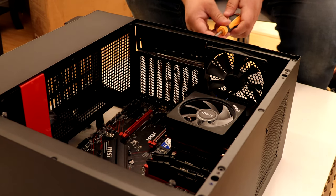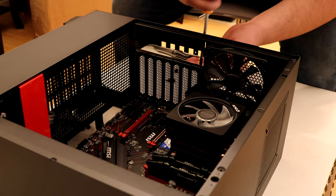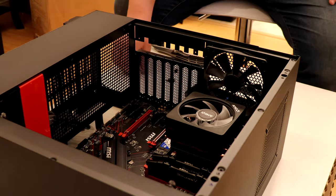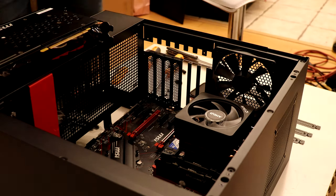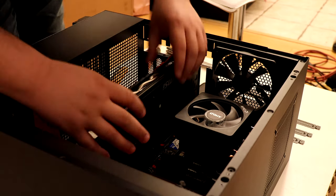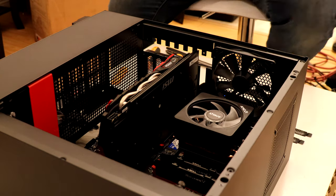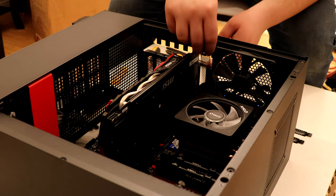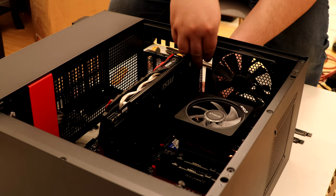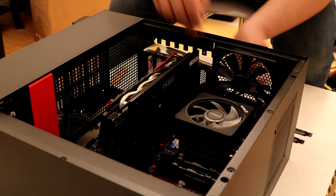Up next is the graphics card. The GTX 1060 takes up two slots in the back of the PC, so unscrew and remove those slot covers. Place it down on top of the PCIe slot on your motherboard — it should be the top slot, since the bottom one limits bandwidth. Align it into the PCIe slot with the latch open at the far right, push it in and let it click. Once done, wiggle it a bit to make sure it's secured, then screw it in.